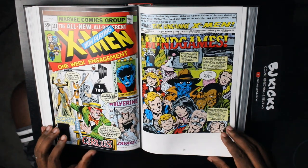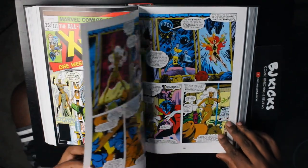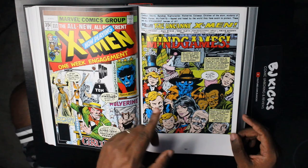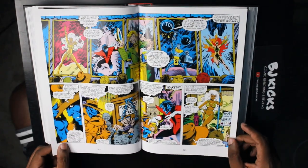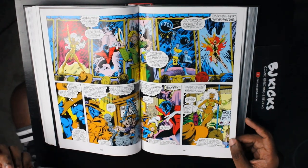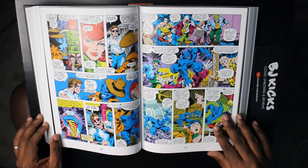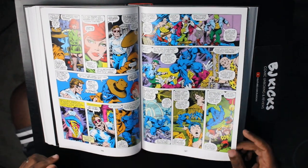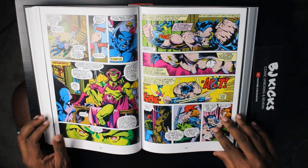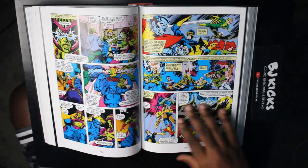By the way, with issue 108 is when John Byrne starts his run, and you can see the differences in the artwork already — this artwork is dope. Once again, Storm is always going to be the least clothed person on the screen at all times — I don't know why that is, but it is what it is. Look at Beast — I think Beast looks especially good here. And look at Wolverine — when John Byrne takes over on artwork, it's like, all right, I'm loving this book again. I really am.